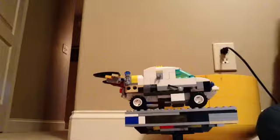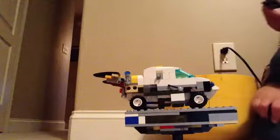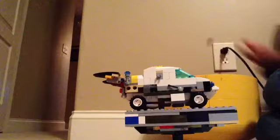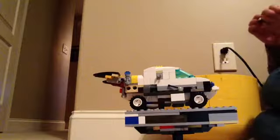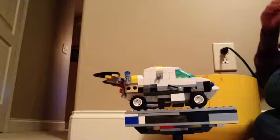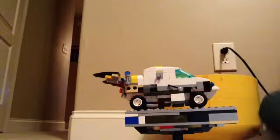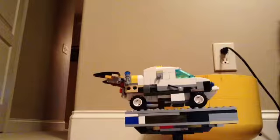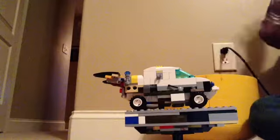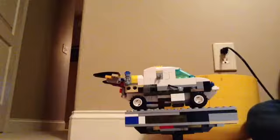You can tell this one is not from a set because it's entirely different from what you'd see in a set — you normally have matching pieces. But this is almost a copy of one of those Lego cars you can find. People don't really make videos of these because they don't get as many subscribers as they'd like.